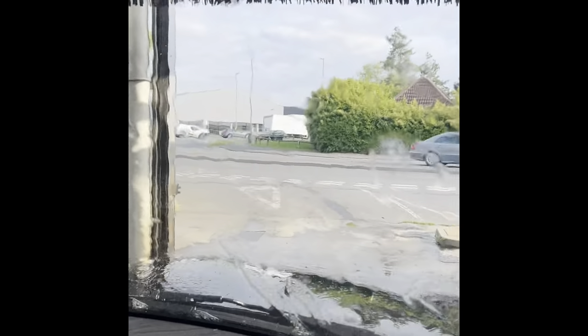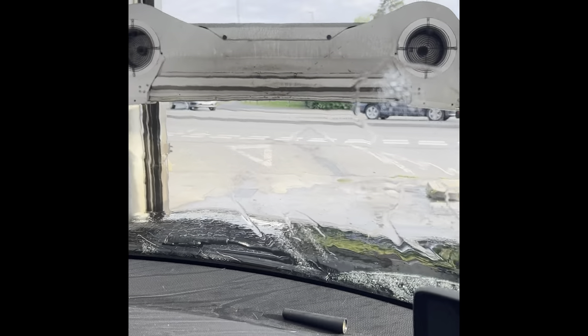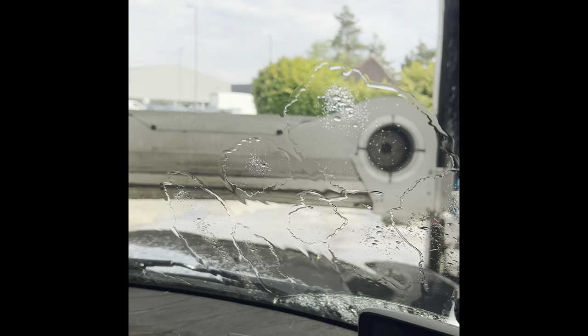I've been sprayed yet again, so it's probably some kind of rain repellent, some kind of wax and then probably just a quick rinse after. Here comes the ultimate drying experience, it says - it's supposed to completely dry the car.